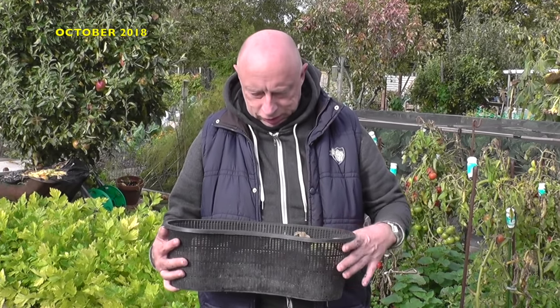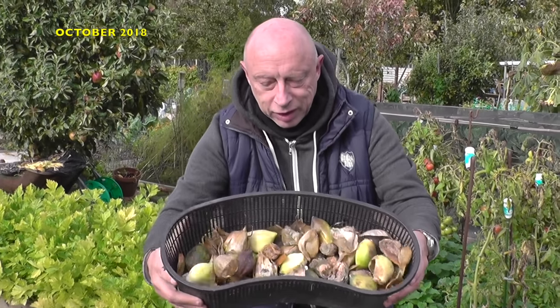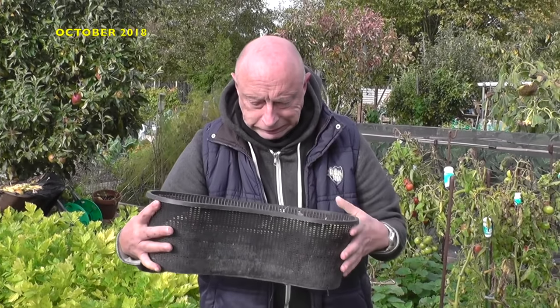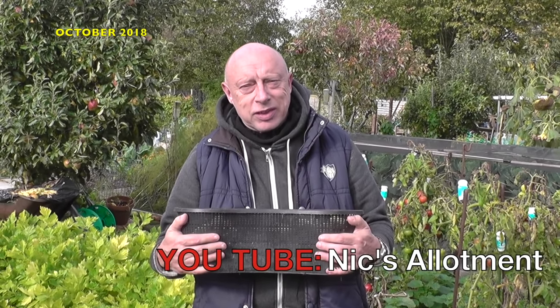When it came to planting out the elephant garlic cloves, I had a terrible shock to find that the supplies I had had started to rot. Luckily, a quick call to Nick from Nick's Allotment, and he soon had some fresh cloves heading my way.